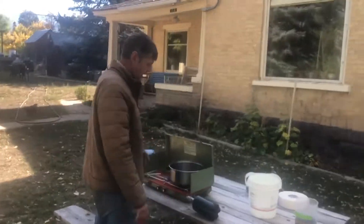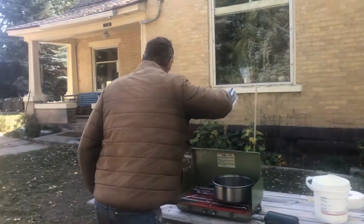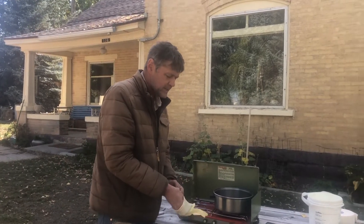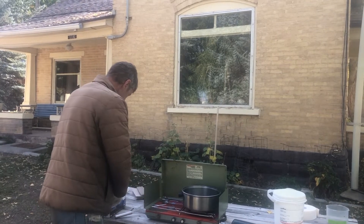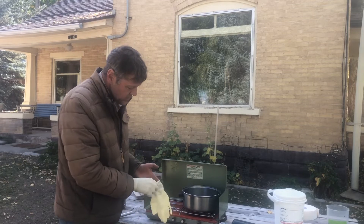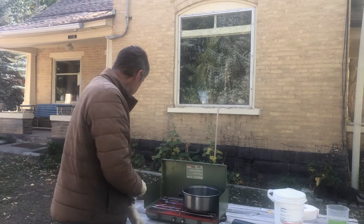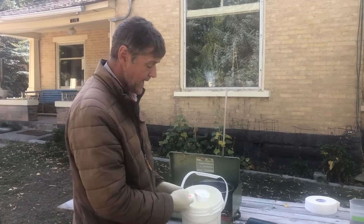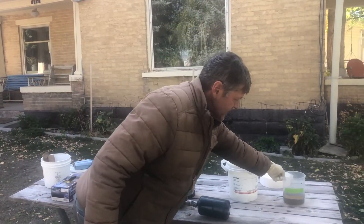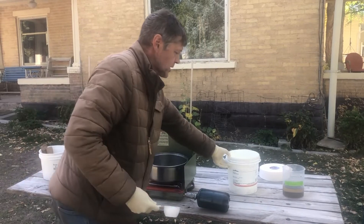We're doing this outside so we don't get fumes in the house. It's a little breezy today, so we're okay. I'm going to put on some rubber gloves. We're going to warm up the glycerin in a pan — we've got a hot plate going. We're going to use a recipe that is half and half: half a cup of oxalic acid into half a cup of glycerin. We're going to warm up the glycerin first on the hot plate, then stir in the oxalic acid.